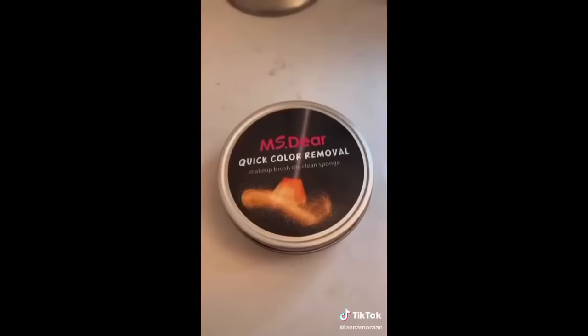It's so much easier. I use this when I want to get the color off of my makeup brushes. If I just use a pink and I want to change the color, this gets it right off. Look at the before and after.